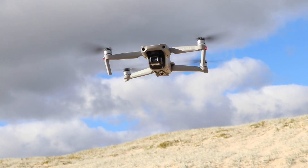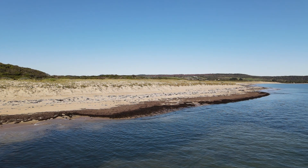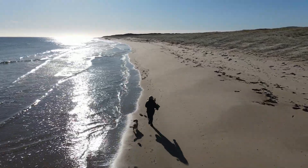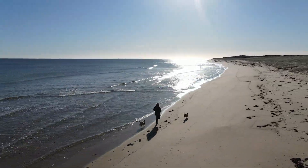With A-Pass 3.0 enabled, the aircraft can avoid obstacles so you can focus on capturing the ideal footage. Focus Track includes Spotlight 2.0, Active Track 3.0, and Point of Interest 3.0, allowing you to lock focus on any subject and fly freely.